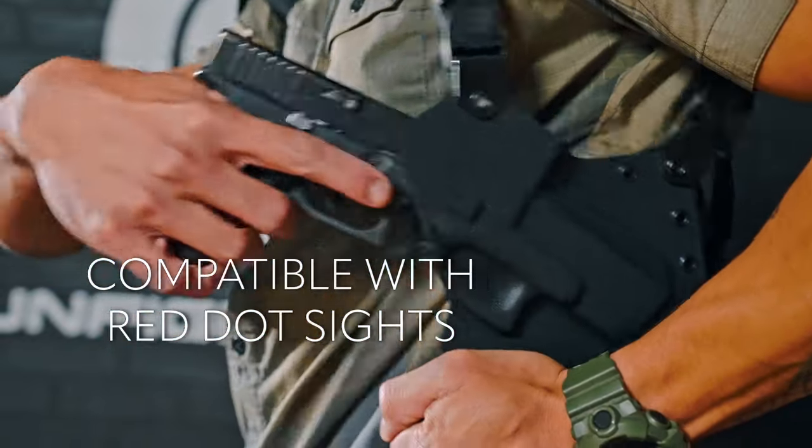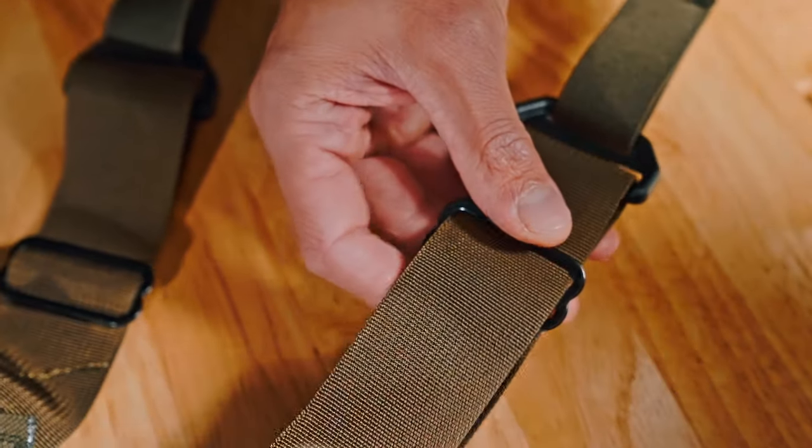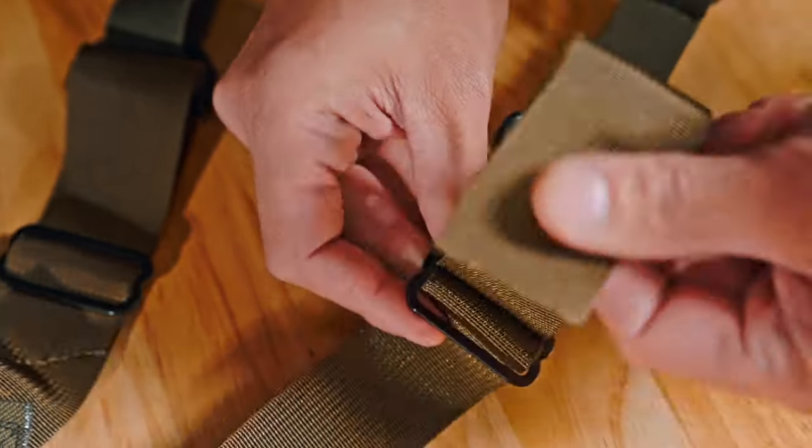In order to tighten up your strap, you're going to undo this bar, slide this up through here, get some material through it, and then simply lock it down.